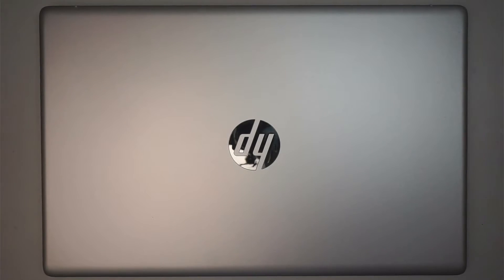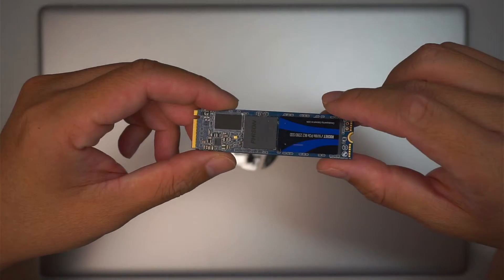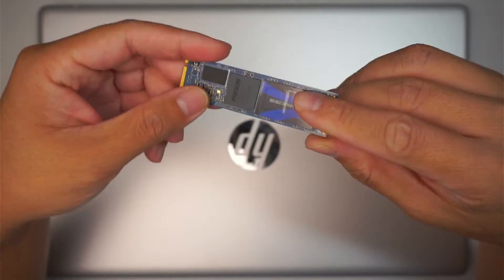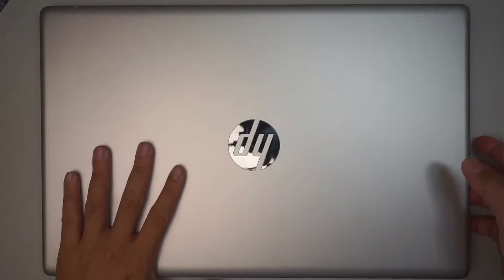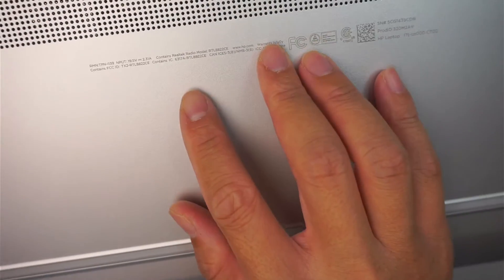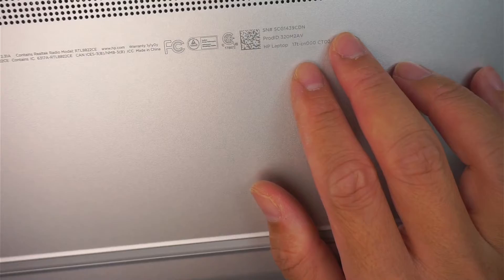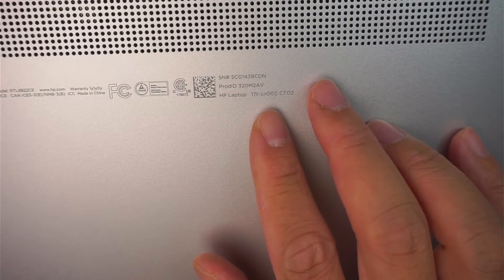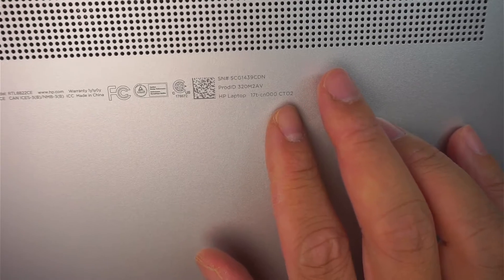Hi, welcome, Simon here. Hope you're doing well. In this video I'll be upgrading the M.2 SSD drive on this HP Pavilion laptop. Let's go ahead and identify the model here. Take a look at the back of the computer — you should be able to see that it says HP 17T CN 000 CT 02.